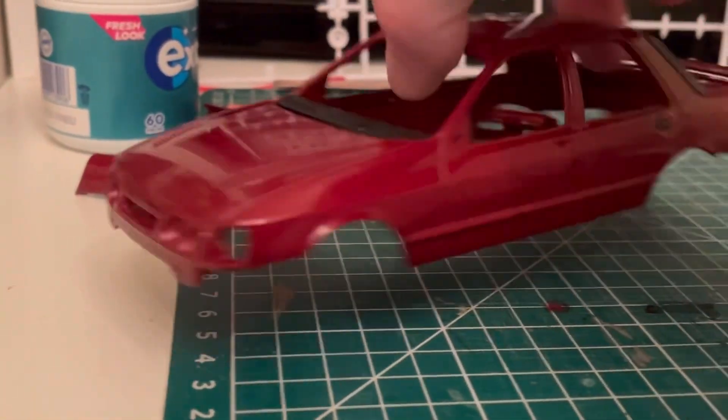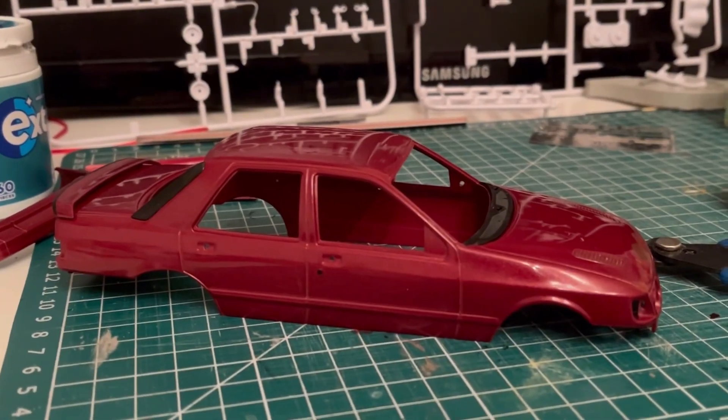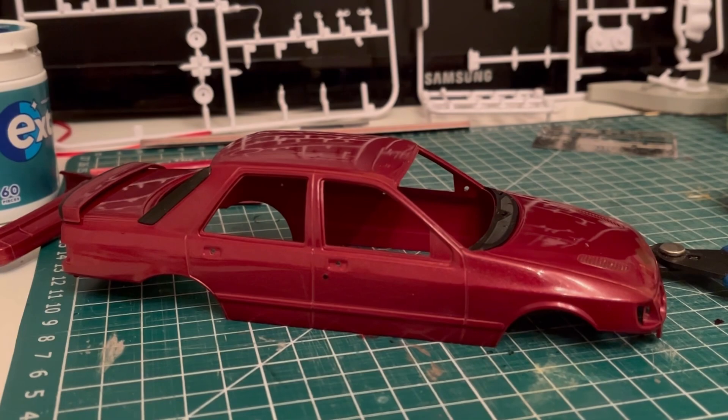Absolutely devastated — disaster. And well, this side looks nice though. Try again. See you all soon!